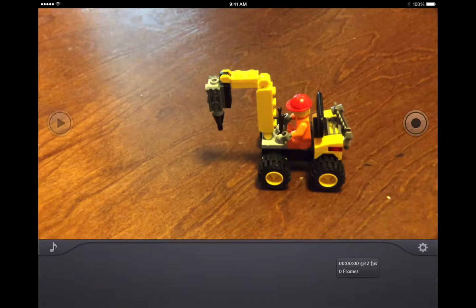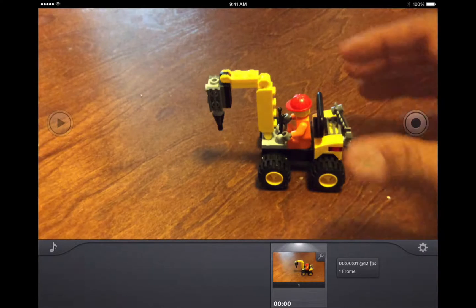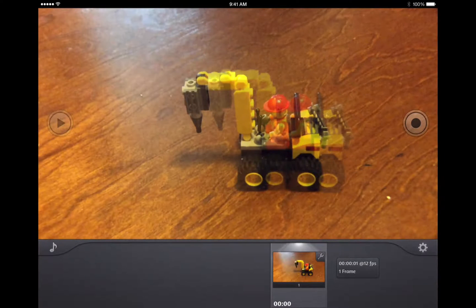Over here on the right you're going to see a circle — that's going to take one picture if you press it once. On the left is your play button, and this is really the basics of all you need to do. I'm going to press it once and there it is. Now I'm going to move it just a hair and take another picture.